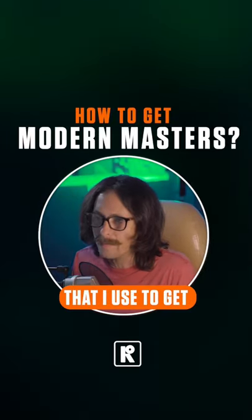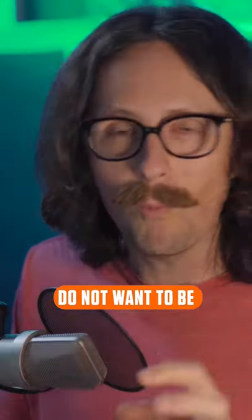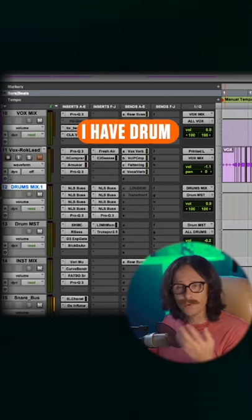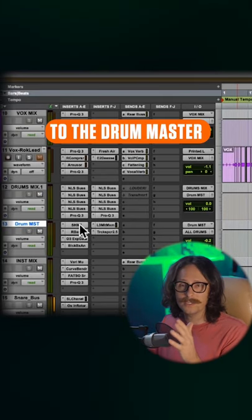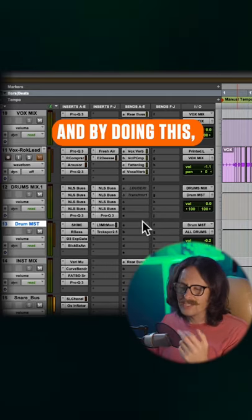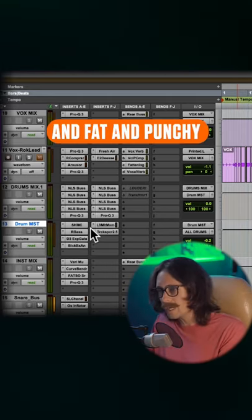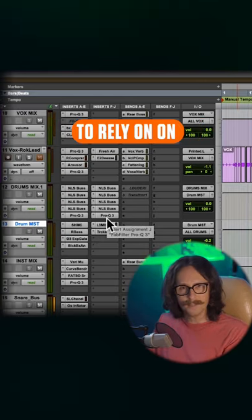Massive things that I use to get modern masters — do not want to be relying on the master bus chain. It sucks! Instead, we want to stem master. I have a drum mix bus, and then it goes to the drum master, and then it goes to the master bus. By doing this, I can really make everything sound big and fat and punchy, instead of having to rely on the master bus.